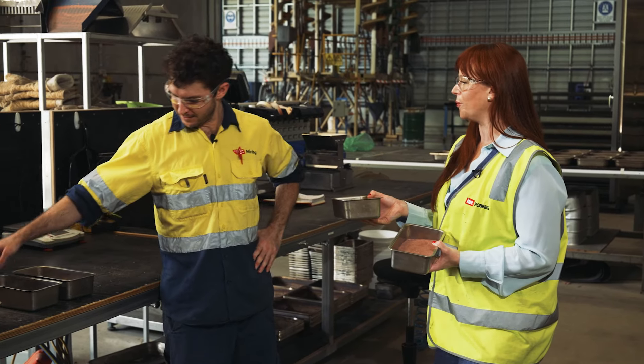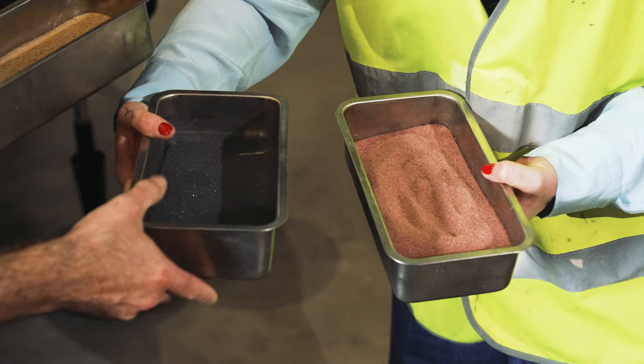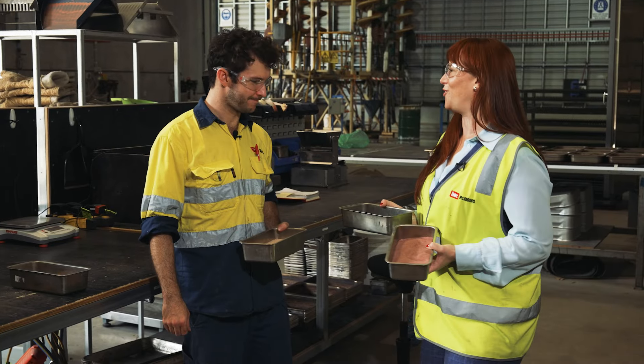What about the ilmenite you're able to pull from the sample? Sure — so this is it here. Again it's a nice dense and dark coloured product. It's so shiny and fine. And this is what comes out after it's gone through all of this machinery — this is the finished product.